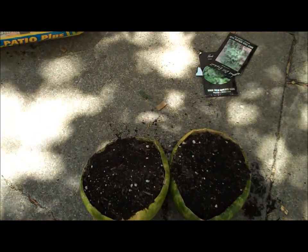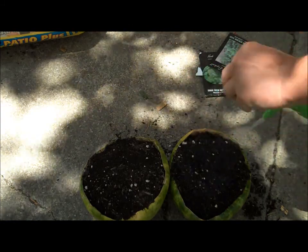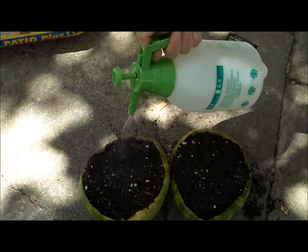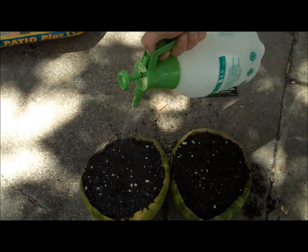Give it a quick water. I love using this little sprayer for new startings — it doesn't disturb the soil too much.